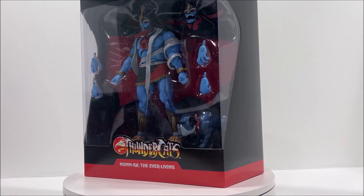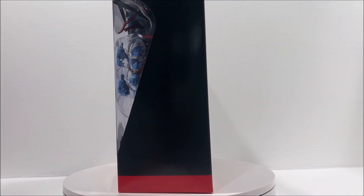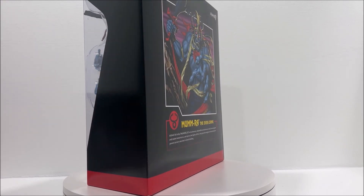Welcome Thundercat fans to another Third Earth Reviews toy review. Today I'll be reviewing the brand new Thundercats Ultimate Mumra the Everliving from Super 7.